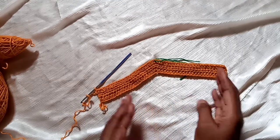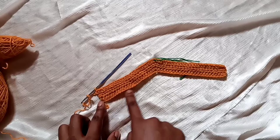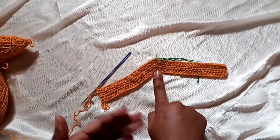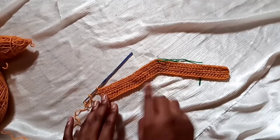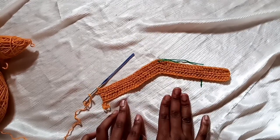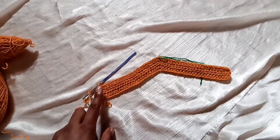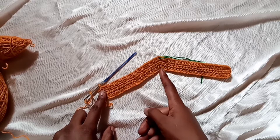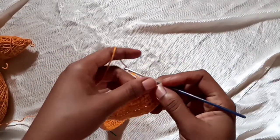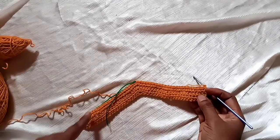The size of bikini bottom I'm making fits small to medium. If you want a larger size, increase the number of chains in the foundation row — for instance, instead of 45 you can chain 55, 65, or more. The secret is the foundation chain must be an odd number so you have a middle chain. For a chain of 55, the 28th chain is your middle. Mark it, and continue the same way — HDC to the middle, three HDC on that chain, continue to the end.